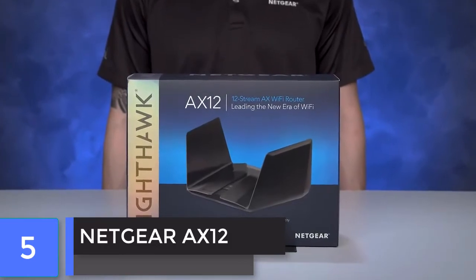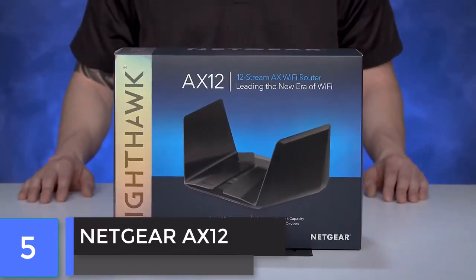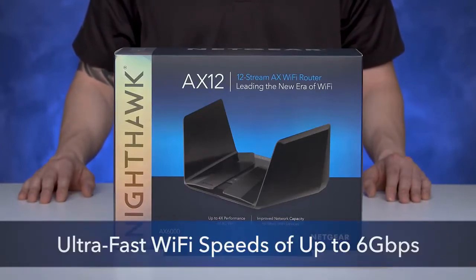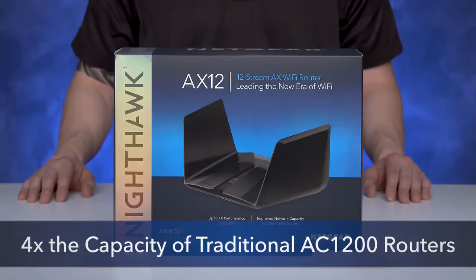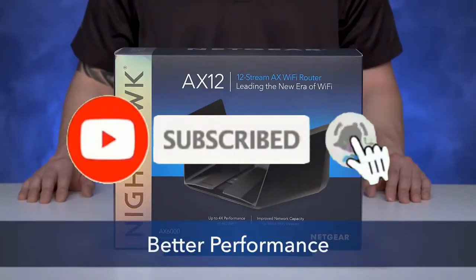We are here today to show you the Nighthawk AX12, our flagship product featuring Wi-Fi 6. AX12 offers ultra-fast Wi-Fi speeds of up to 6 Gbps with up to 4 times the capacity of traditional AC1200 routers, giving you faster Wi-Fi, more capacity and better performance.